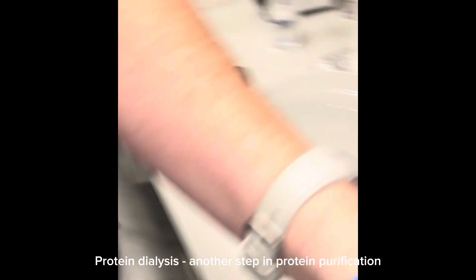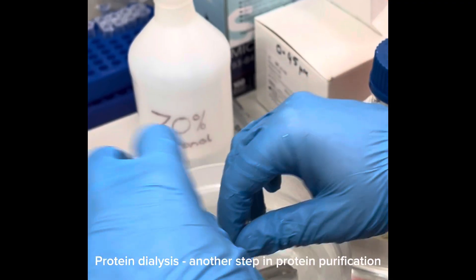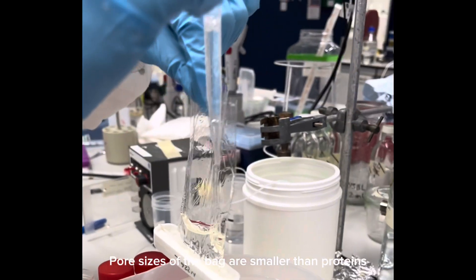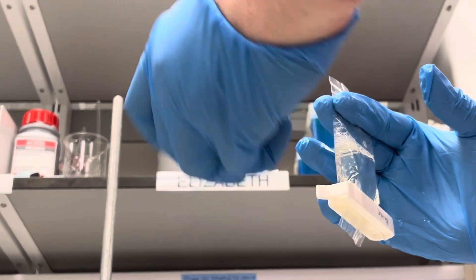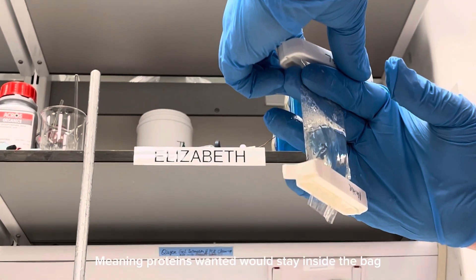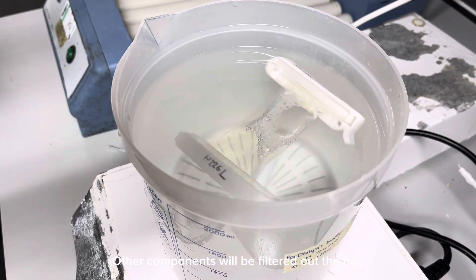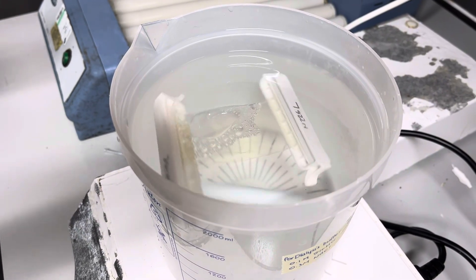This is protein dialysis, which is another round of protein purification. The pore sizes of the bag are a lot smaller than the proteins, which means the protein will stay inside the bag while other components that we don't want will be filtered out.